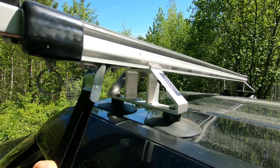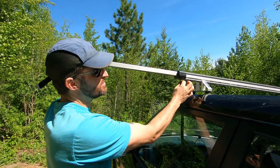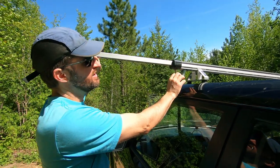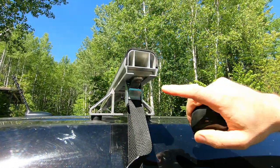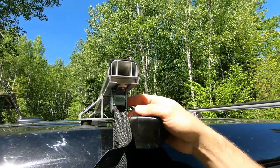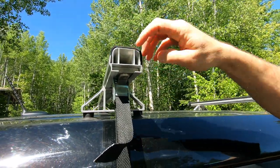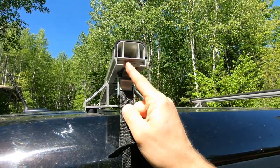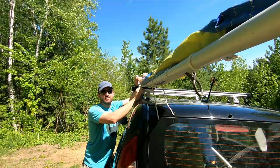Another cool feature is you can get these extension bars, so if you're trying to load your canoe on your own, just prop it up there — makes it a heck of a lot easier. One thing to note: this little piece can come out when you don't have an extension bar. So if your car is a little wider, either get the wider bars, or what I did is just put a little stainless steel bolt in here to keep that piece from moving, so when you tighten it down it can't go anywhere and slide out.